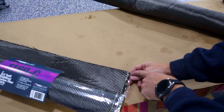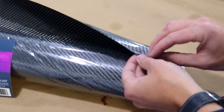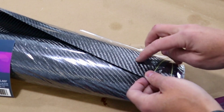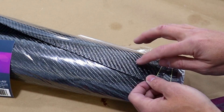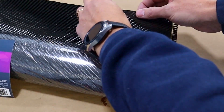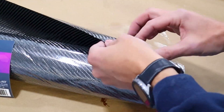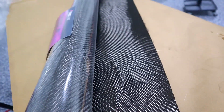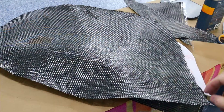This has got the same weave pattern, the same carbon count. What it has is this kind of protective layer, and on this side it actually has an extremely thin veil of carbon fiber. What that does is it keeps everything together. You'll notice this does not have any of that edge fray - no tape needed - and you can move it around and it kind of stays together. Naturally you'll want to put this side outward facing, so this side will go down in your mold, but this side keeps everything nice and even as far as the weave pattern. It's got all the same strength characteristics.